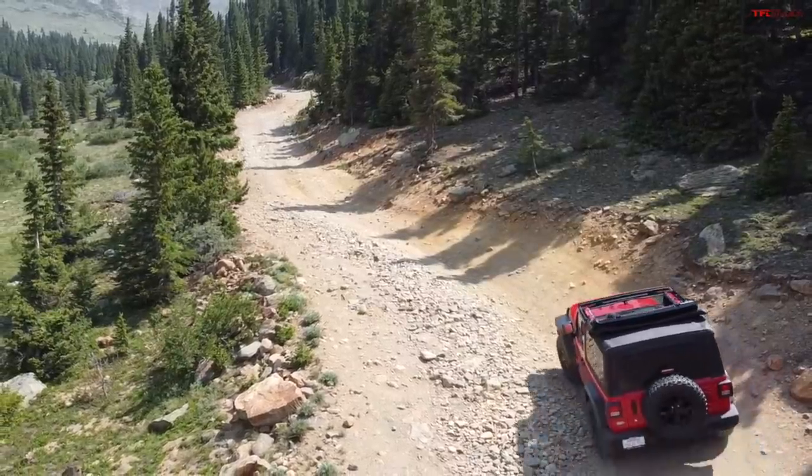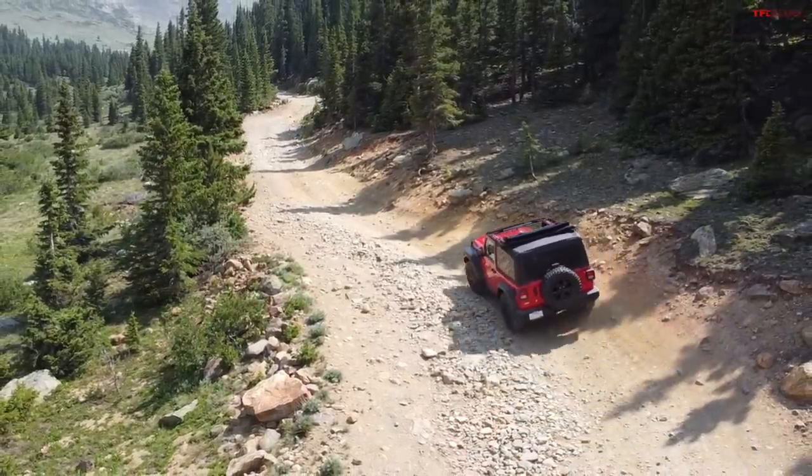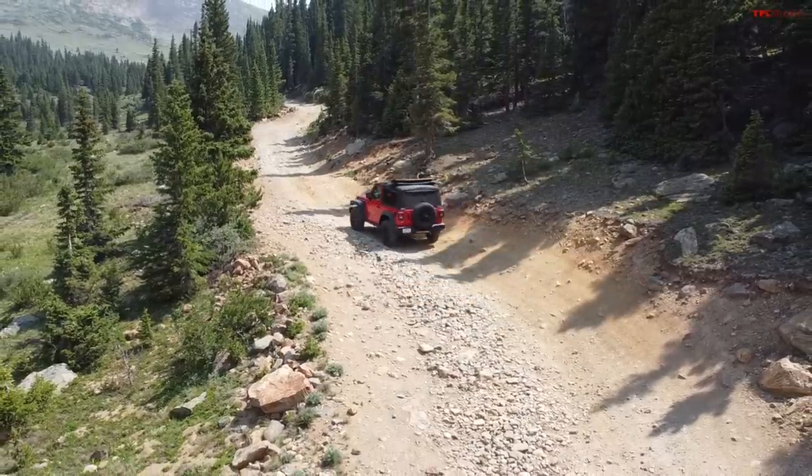Now Dad, I used to make fun of folks who said, oh I just bought this new Jeep and it was expensive and I don't want to scratch and break it off-road. I never understood that. And now that I've just spent $35,000 with tax on a new Wrangler, I totally understand that sentiment.